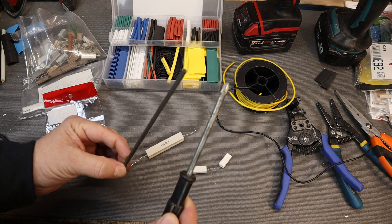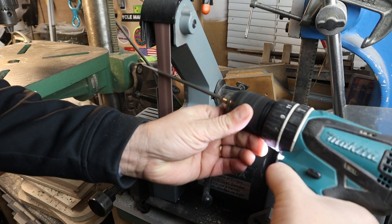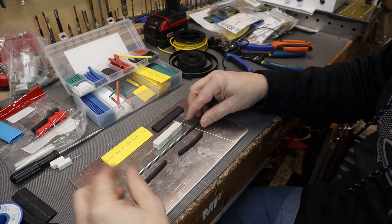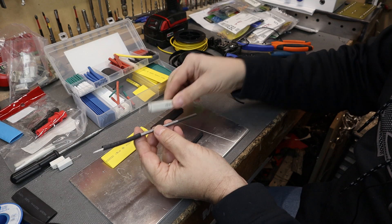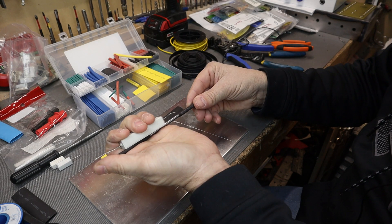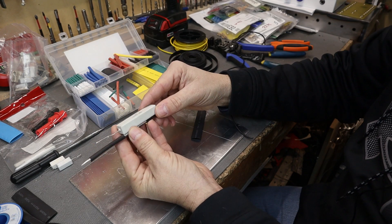We'll go ahead and sharpen these up and get started. We have the 820 ohm 25-watt resistor and some heat shrink. We'll place the heat shrink here, then position the resistor and wrap the lead around and solder that on. We'll put another one on the back so it doesn't ground on itself, solder the end on, put another heat shrink to cover that, and then put a bigger heat shrink over the top of the whole resistor.